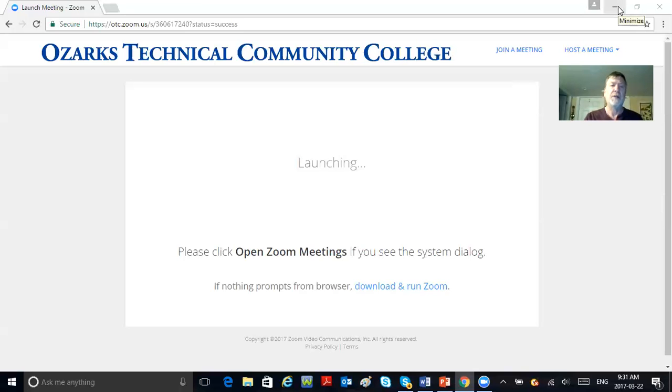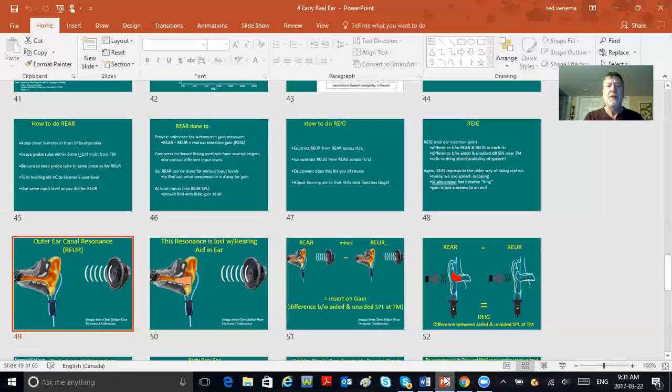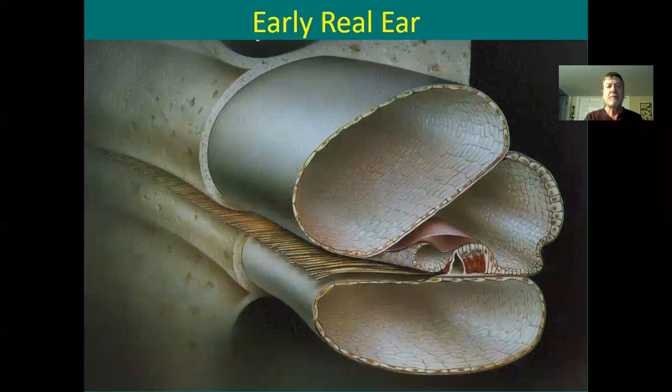I'm going to share screen here and get to that PowerPoint. Early Real Ear — and I always show this picture; it always kind of baffles people, a bit of a cochlea thing.